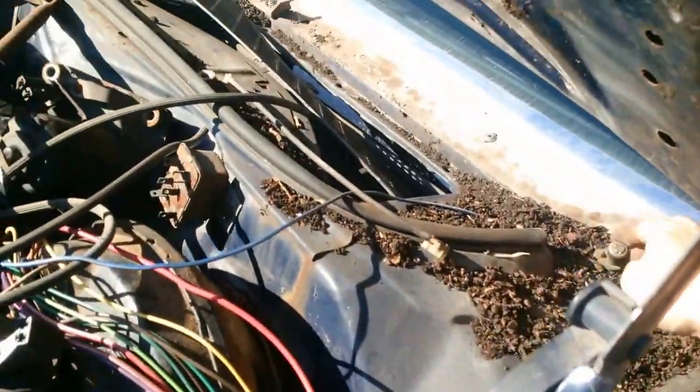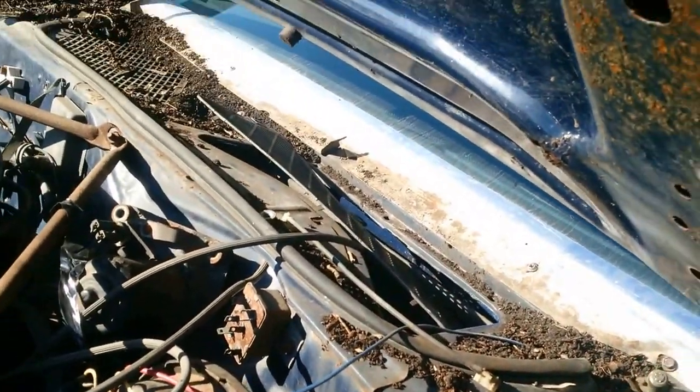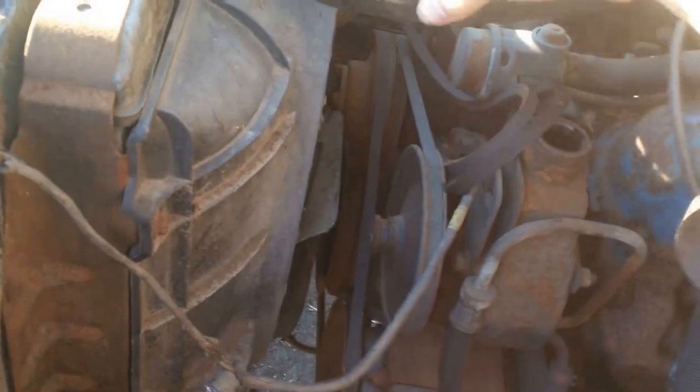Just debris, and somebody's taken the wiper arms — that's good. And again, look at the stickers: 'For optimum performance, use replacement parts from Mopar.' And again, Mopar. You can see the hoses, all in good shape.